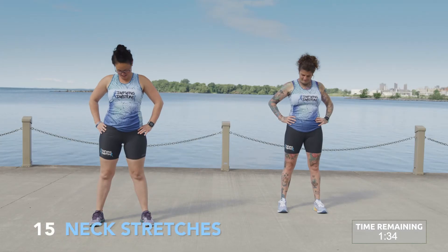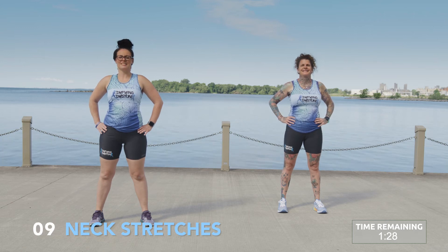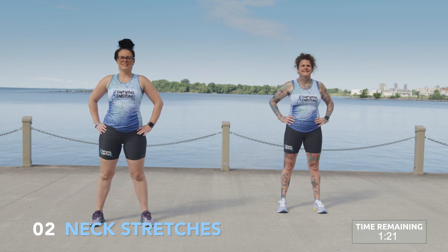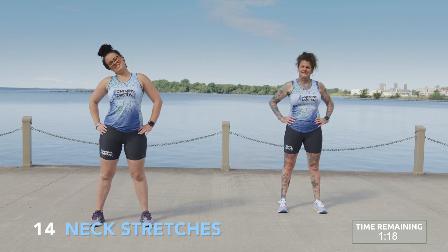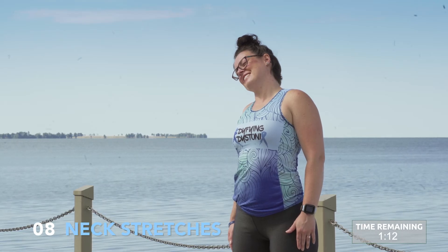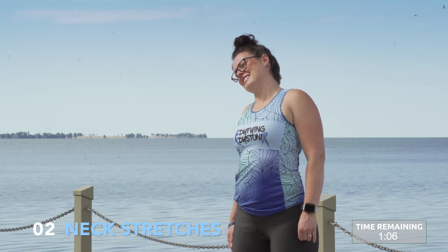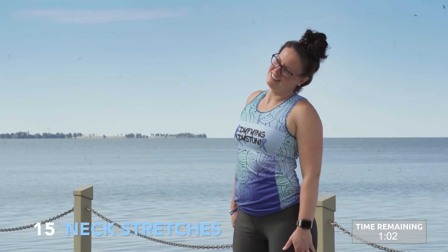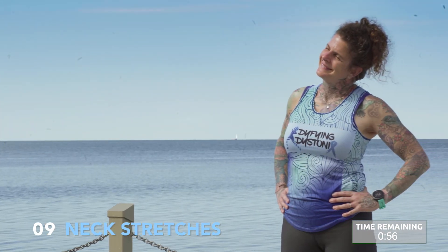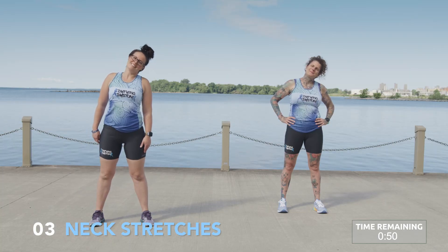Neck stretches. Slowly dropping your chin towards your chest just until you get a nice comfortable stretch. Shifting now to the right side, drawing your ear towards your shoulder, slightly guiding your neck to the right. We'll switch to the left — slowly guiding your left ear towards your left shoulder and pausing. Just working to a range that works for you. You know your body best, so this may be a very small movement for you, and that's perfectly fine.